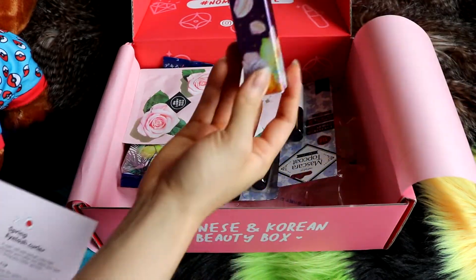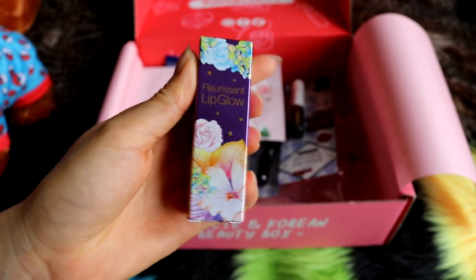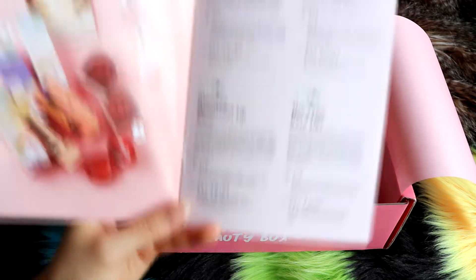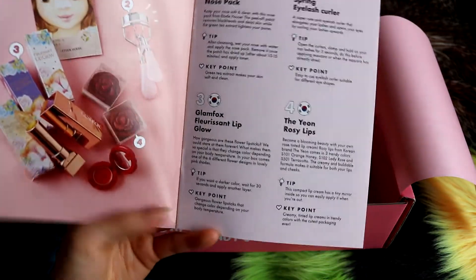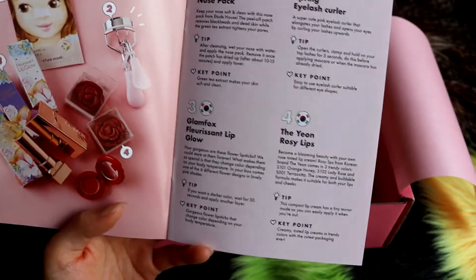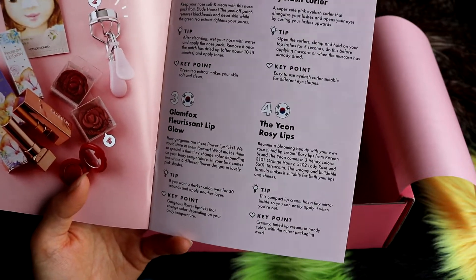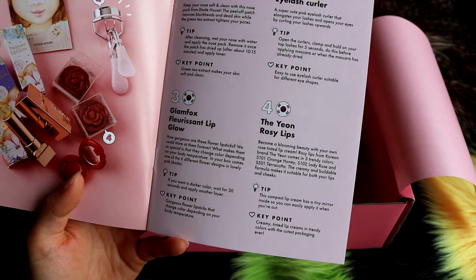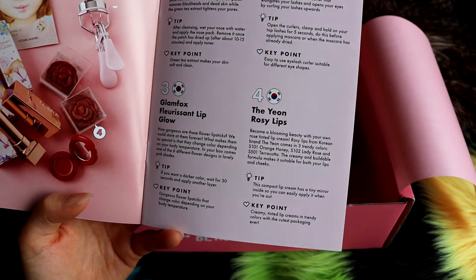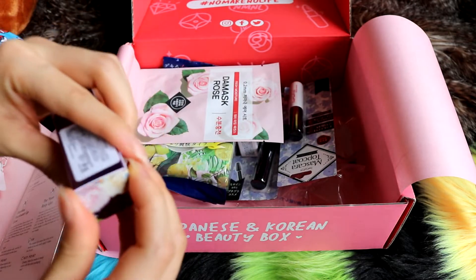This next one has really, really nice packaging — I am a sucker for very nice packaging. It says Glam Fox Fluorescent Lip Glow — that sounds schmancy. We're gonna have to open this because the little pictures look really cool. This is a Korean product. It says: 'How gorgeous are these flower lipsticks?' Oh, it's these ones — I actually have one but I think I threw it away because it was old. What makes them so special is that they change colour depending on your body temperature. In your box comes one of six different flower designs in lovely pink shades. Tip: if you want a darker colour, wait 30 seconds and then apply another layer. Key point: gorgeous flower lipsticks change colour depending on your body temperature.